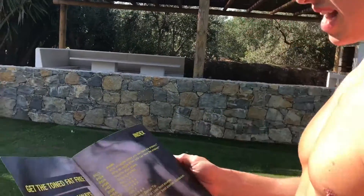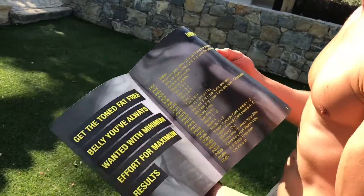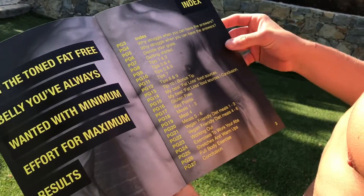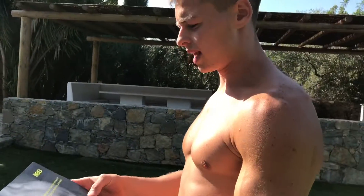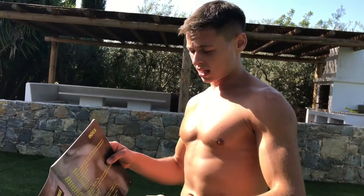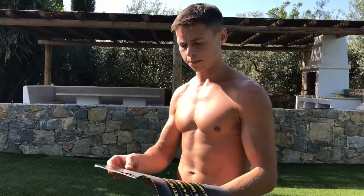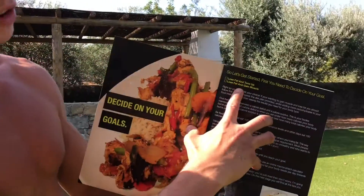My guide includes everything you need. Why struggle when you can get the answers? I give you all the information you need to start losing fat as fast as possible — how your body functions and how to control it. You can decide on your goals: if you're a woman and want to lose fat and tone up, or if you're a man and want to lose fat and gain lean muscle. I give you those options and lead you towards that goal.